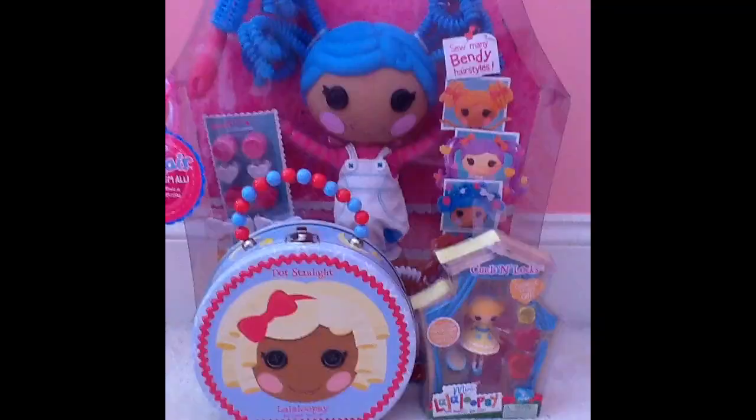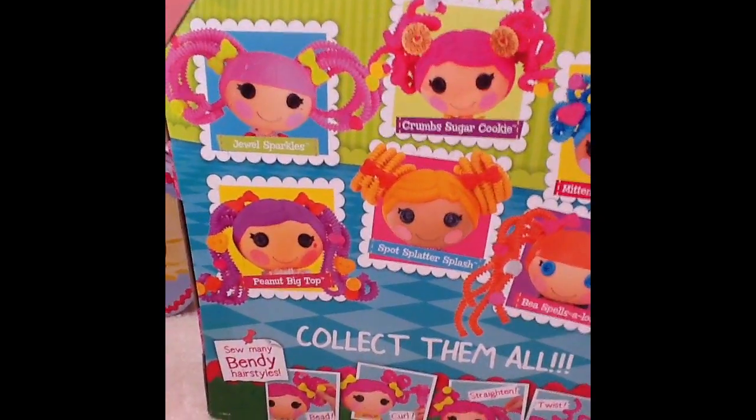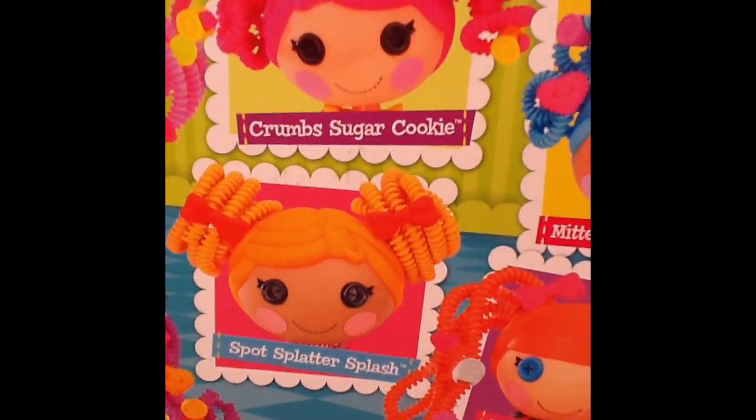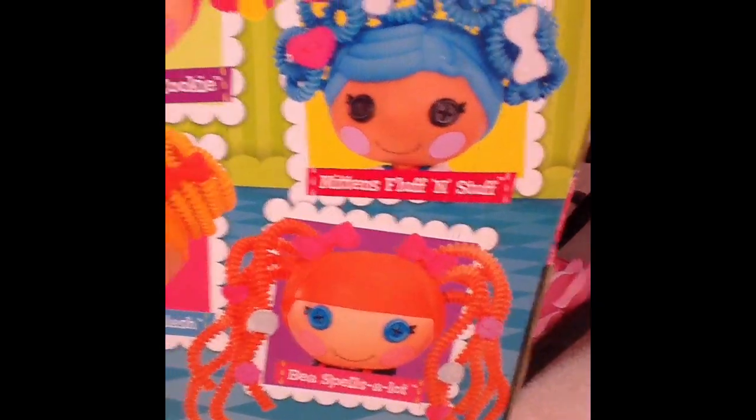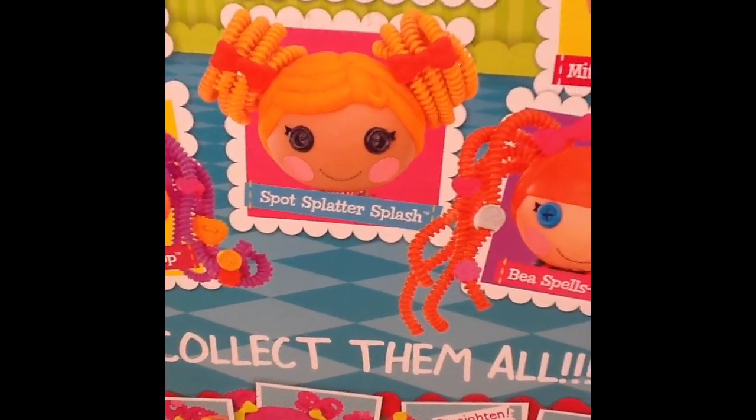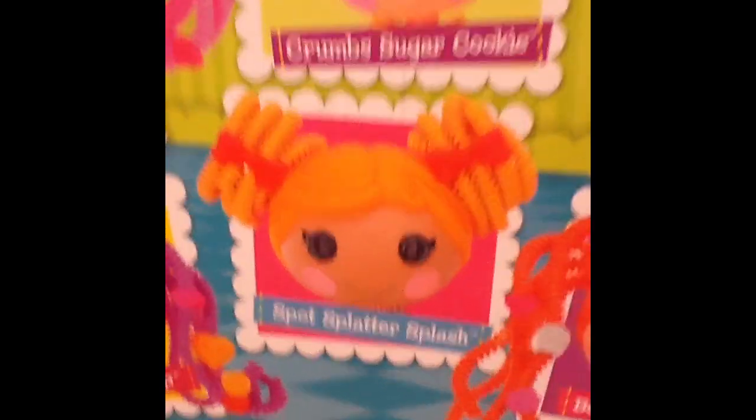Well now I'll be unboxing them. If you're curious what other Silly Hair Dolls they have: Jewel Sparkles, Crumb Sugar Cookie, Mittens Fluff and Stuff — the one I just got — Peanut Big Top, Spot Splatter Splash, and Bee Spells a Lot. I'm going to be getting her next week.